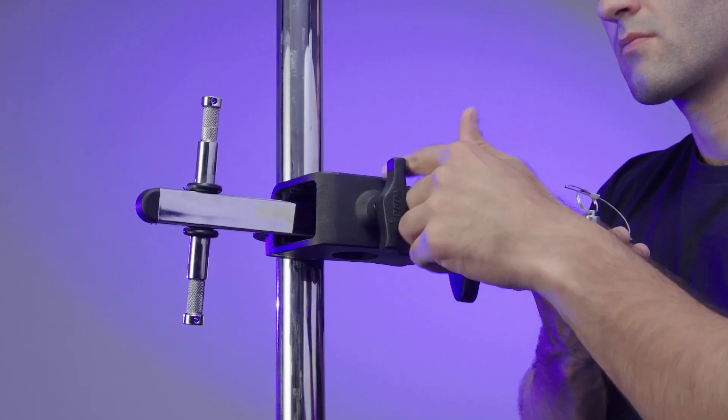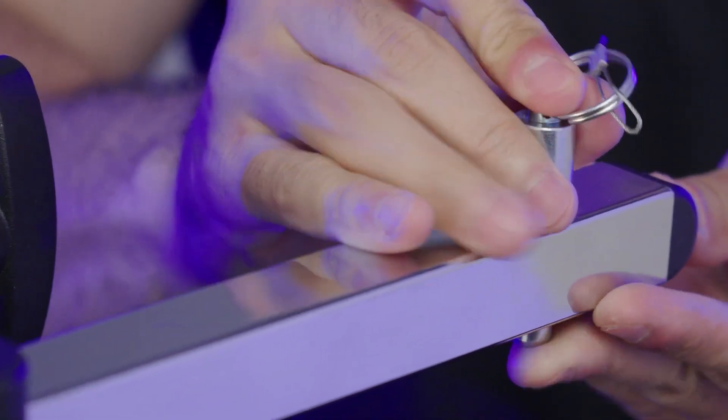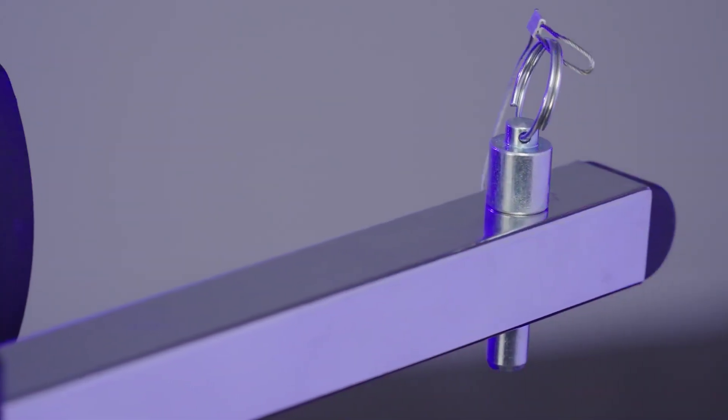You can even rotate the arm so the pins are horizontal or vertical. The safety pin locks in with a spring-loaded bearing so the arm will never slip out.